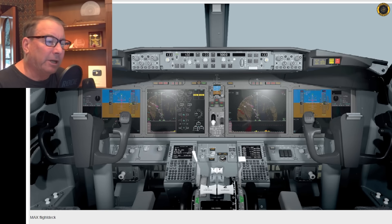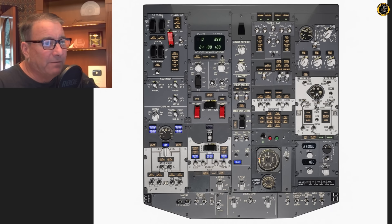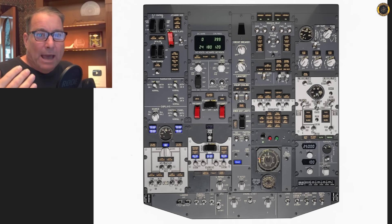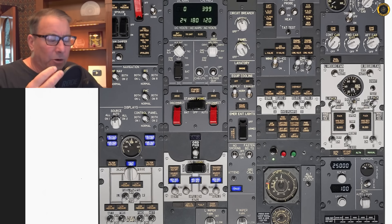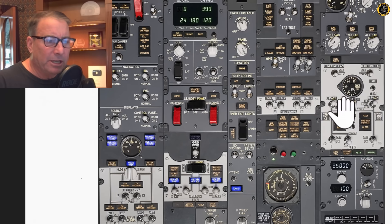Unfortunately, on the 737 MAX, though the cockpit is a nice new slick glass panel display, the overhead panel where the pneumatics are operated from is very much a throwback to the old manually operated systems of 737s of years gone by — in order to comply with the same type certificate that the original 737 had. So instead of automatically turning off the PRSOV valves in the event of a high vibration situation, the crew needs to manually turn off the packs and isolate the system.